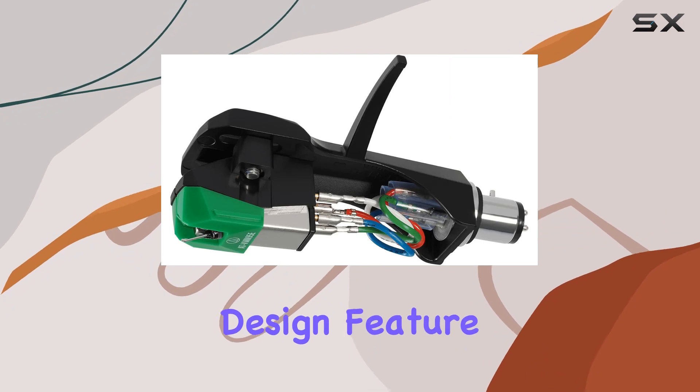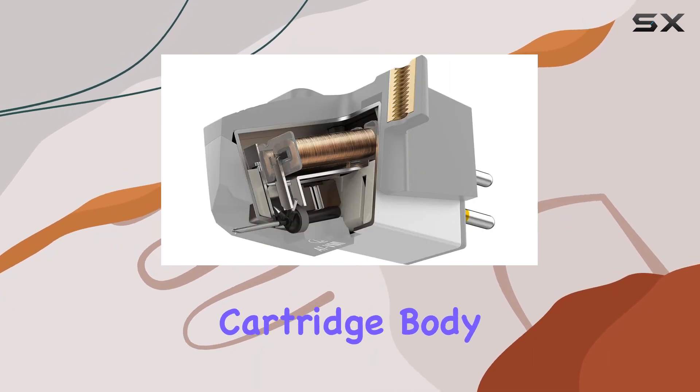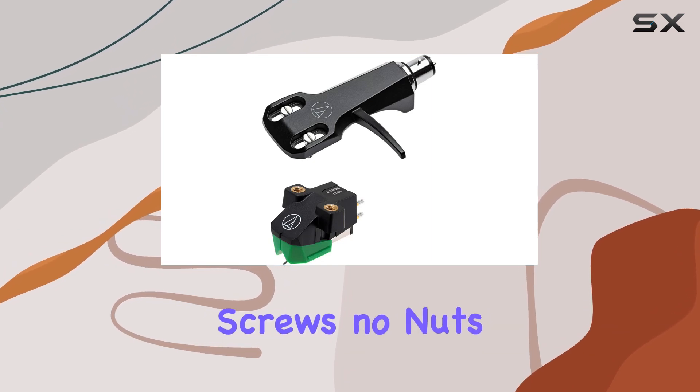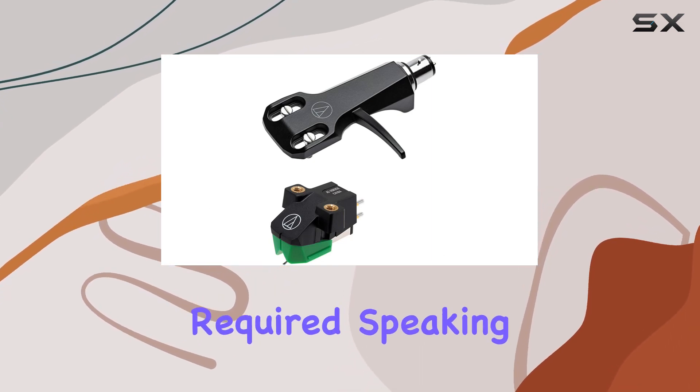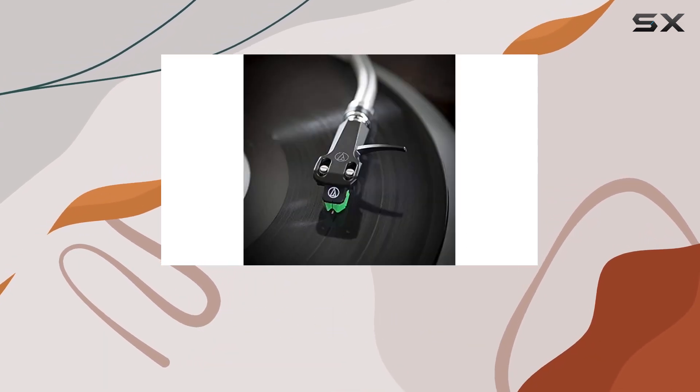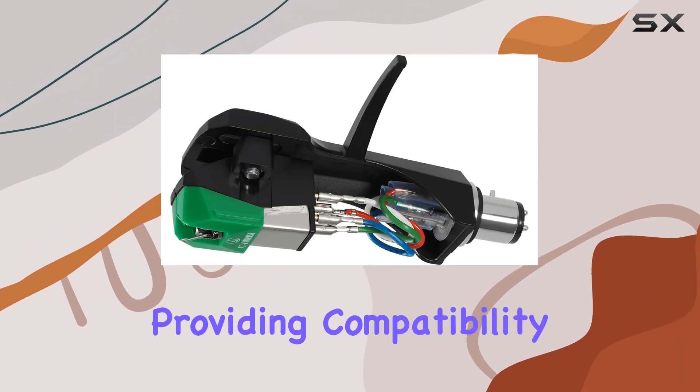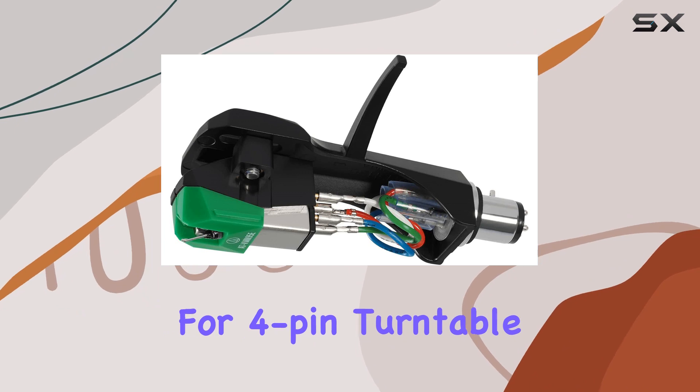One interesting design feature is the threaded inserts in the cartridge body, facilitating a hassle-free mounting process to the headshell with just two screws — no nuts required. The Universal 1.2-inch mount AT-HS6BK Headshell is included, providing compatibility for 4-pin turntable cartridges.